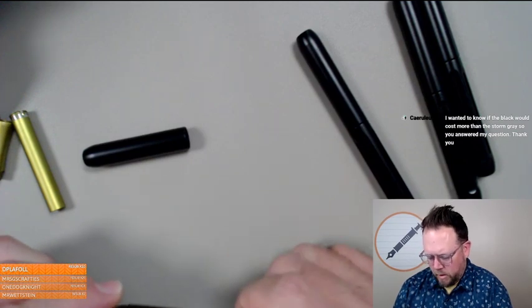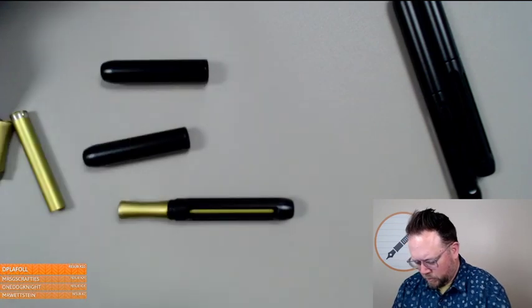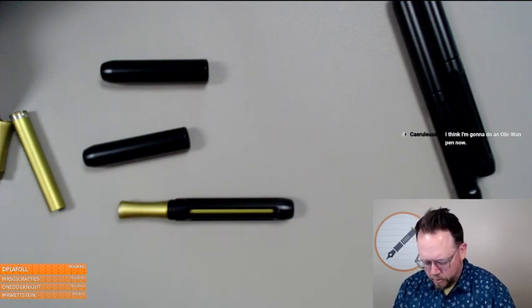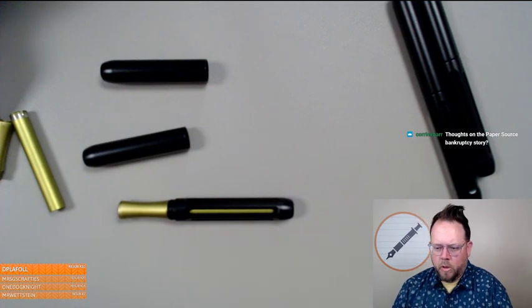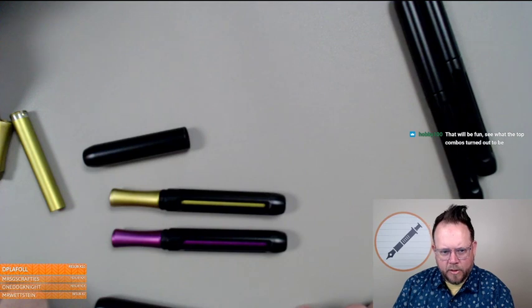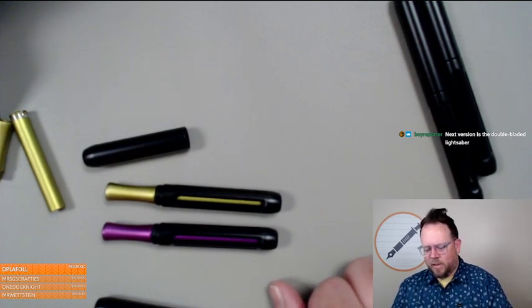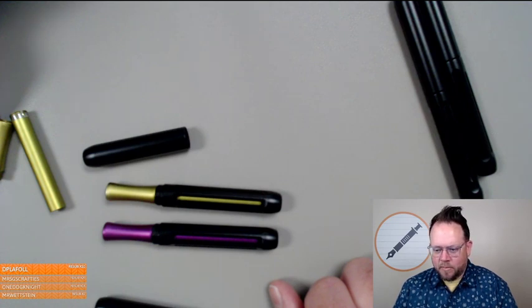So this is the green one — there's your Yoda saber. And here's some Mace Windu. Thoughts on the Paper Source bankruptcy story? It sounds dirty — it sounds like they did a lot of people dirty, and it's gross. Look how good those two look! Next version is the double-bladed lightsaber — don't put that past Brian. He'll do it.